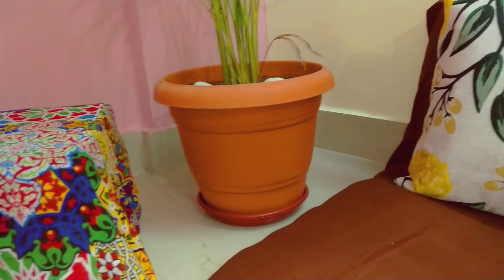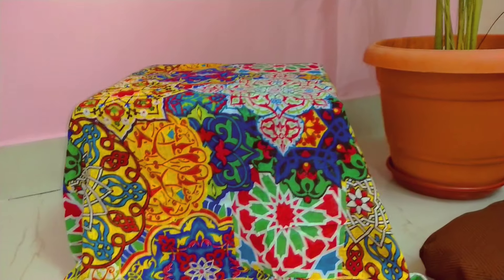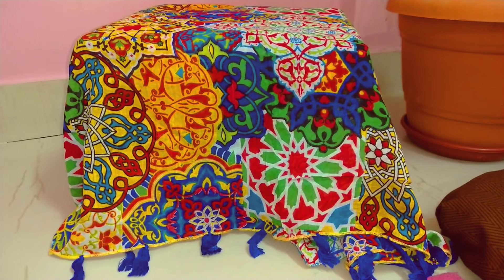I am going to place a table here. This is a DIY table which I made in my bedroom makeover video. If you haven't seen that video, you can go and check the link in the description box below.